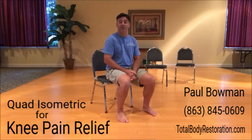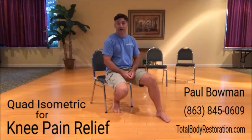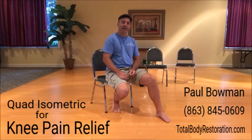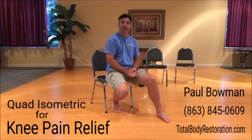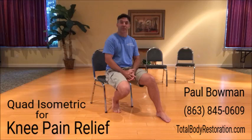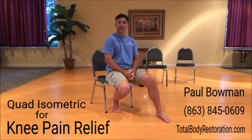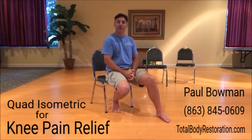I hope this helps. If you have any questions or concerns, leave me a comment and I will get back to you. If you're in the Winter Haven, Florida area and you're not getting the progress you feel you should be getting with any kind of chronic joint pain or movement dysfunction, and you'd like a coach to guide you through that, simply give me a call or send me a text at 863-845-0609. I will get right back to you and we will set up your free consultation and go from there.